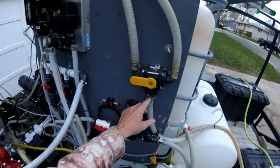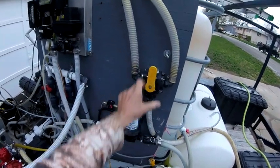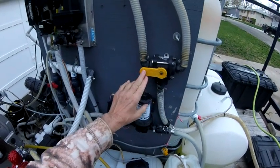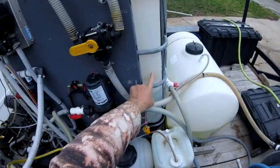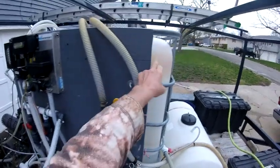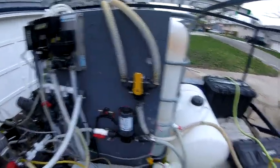It comes up here to a three-way banjo valve. I have it set up where when my lever is this way it's filling the tank halfway, and with it up I'm getting a full tank. Let me show you how that works.